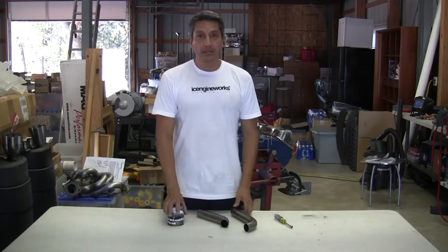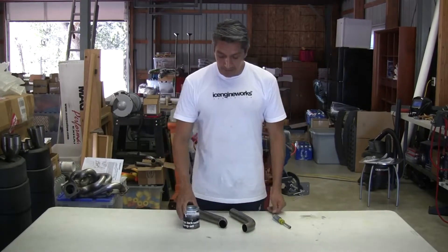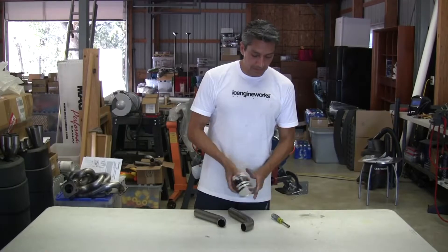So now we are at stage three of our system: assembly and welding. And we do that with our tack welding clamps.